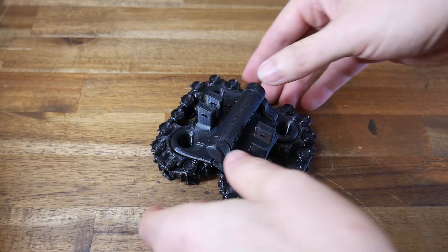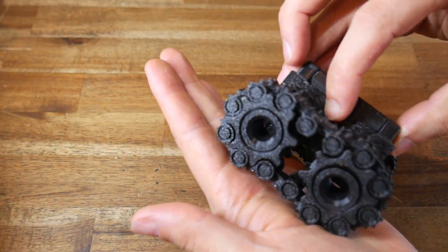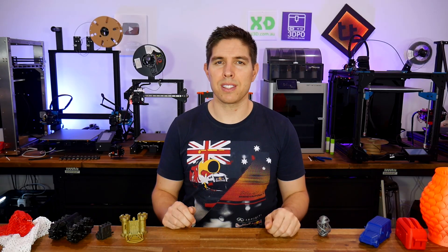Some models are so hard to 3D print they really feel like torture. But for the best of these, it's totally worth the ordeal. Let's explore the most satisfying 3D printing torture tests.